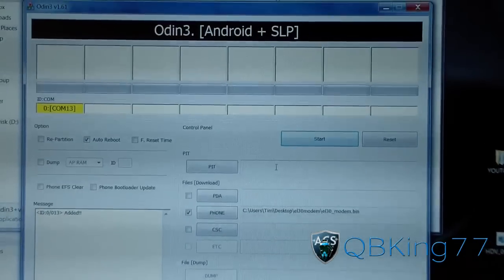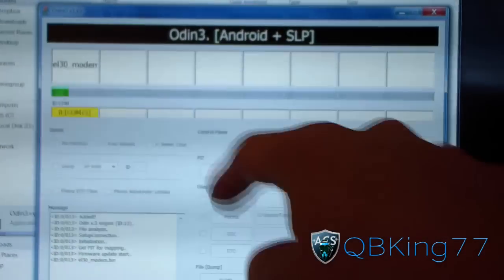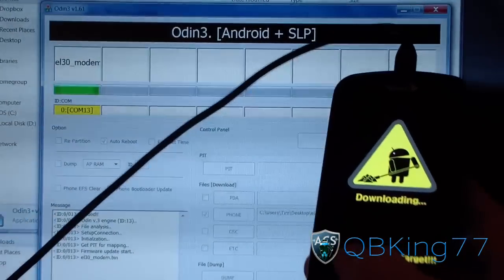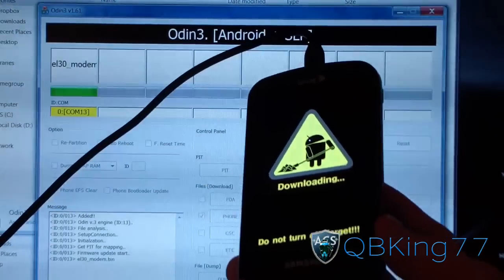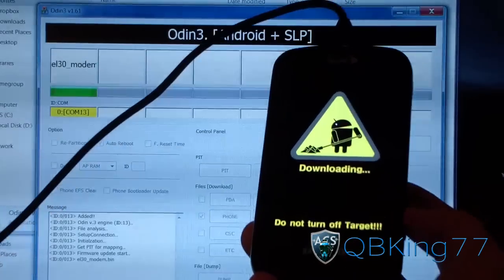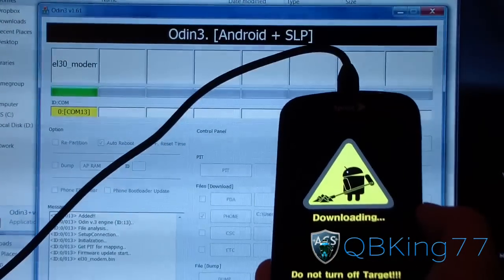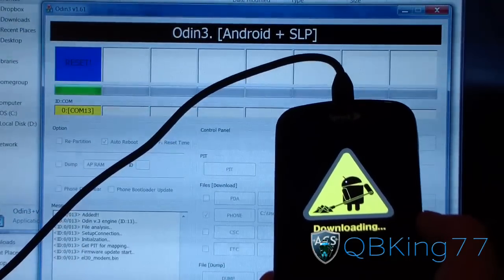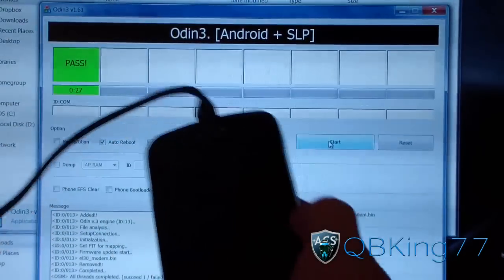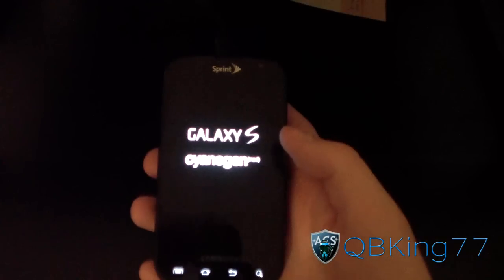With Auto Reboot checked and the EL-30 modem bin in the Phone slot, you're ready to go. Hit Start, and it'll run through — you'll see a green progress bar in the upper left corner. It'll probably take about 30 seconds to write the modem to your phone. If you have any problems, try a different cable or different USB ports. You can also reinstall drivers — I'll link to those in the description. It took 27 seconds and it should automatically reboot your device.